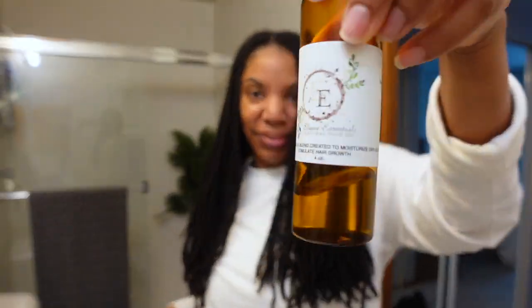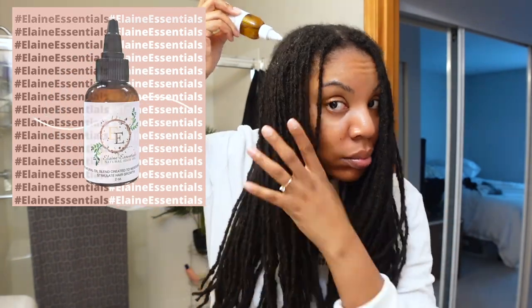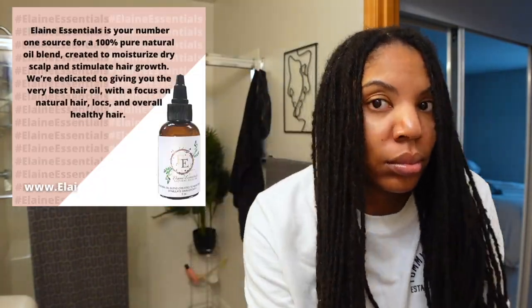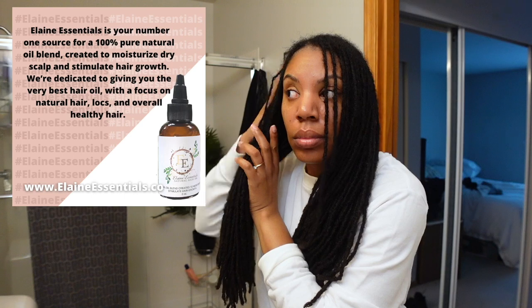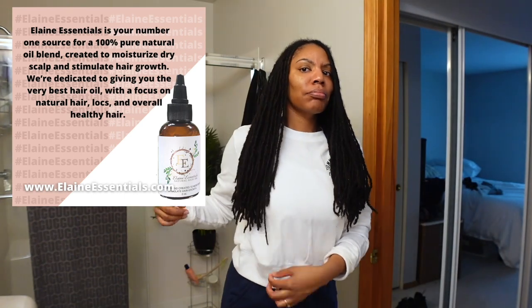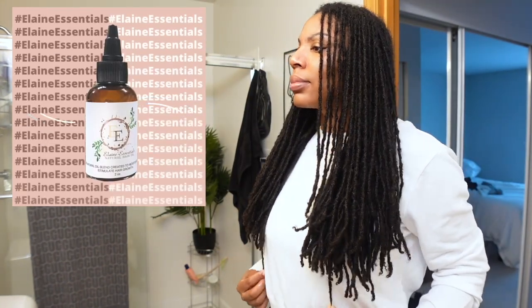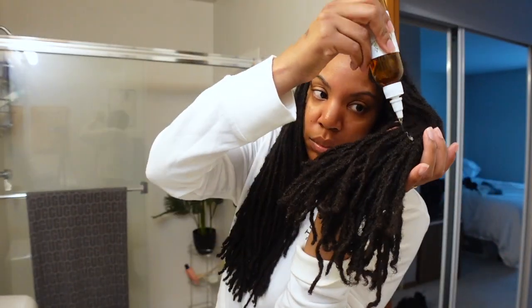I'm going ahead and sealing in my moisture with my Elaine Essentials natural hair oil. Elaine Essentials is a 100% pure natural oil blend created to moisturize dry scalp and stimulate hair growth. I'm dedicated to giving you the very best hair oil with a focus on natural hair, locks, and overall healthy hair. I know that sounds like a commercial, but this is my own product — shop at www.elainecentral.com.